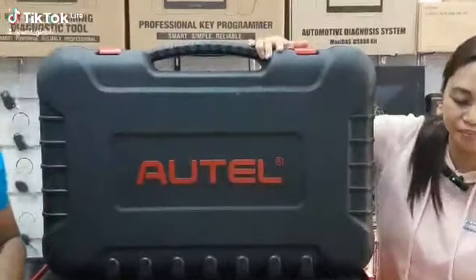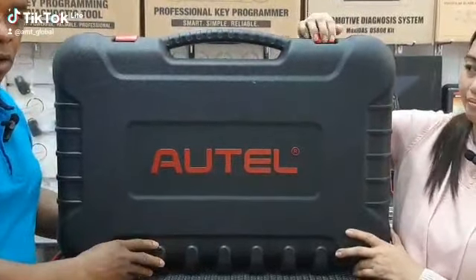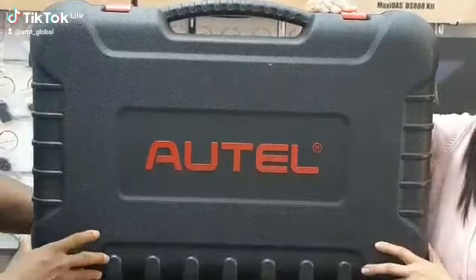It comes in a hard casing — this was purposely done for the auto products to protect the content from damage, especially during shipment.